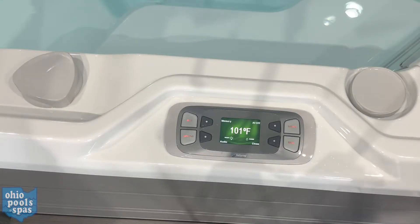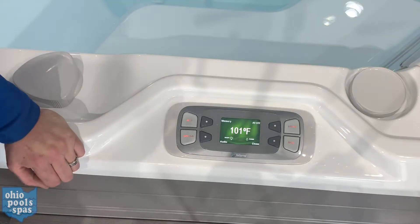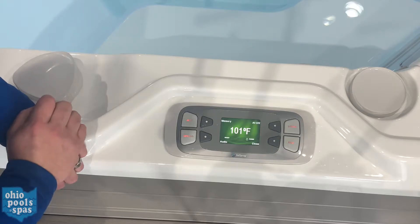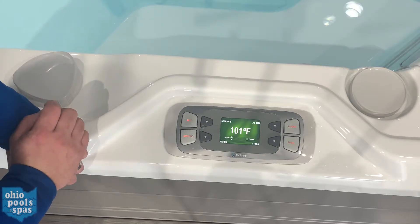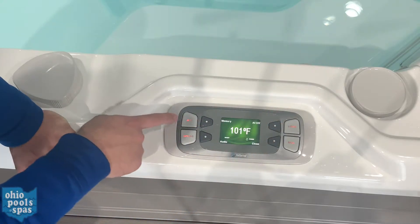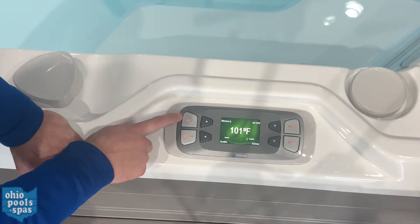I'll be going over the controls for your Limelight series spa. Right now the main screen is reading the current temperature of the water at 101 degrees Fahrenheit. We'll start with the jets button here.